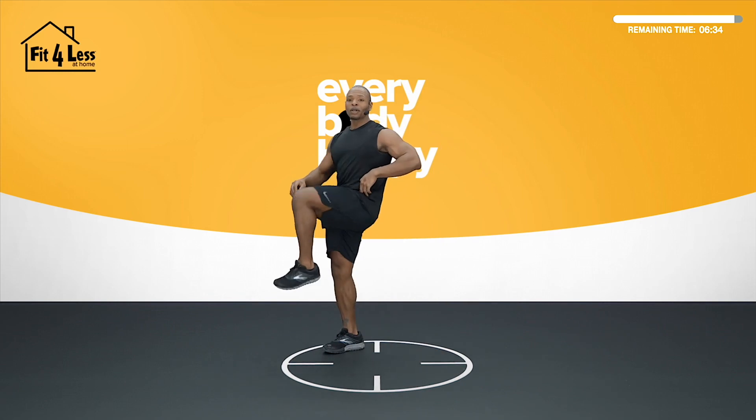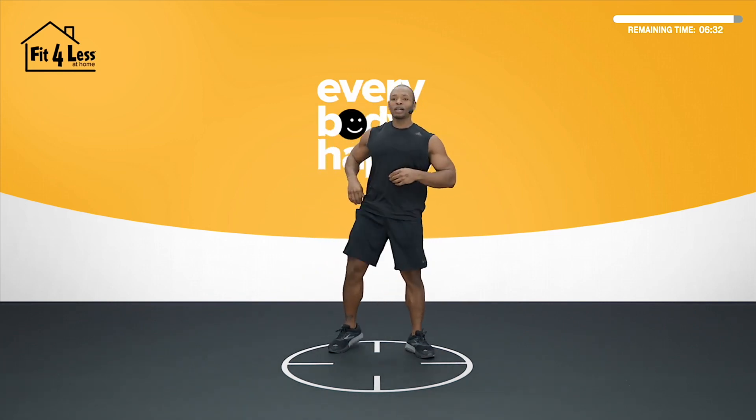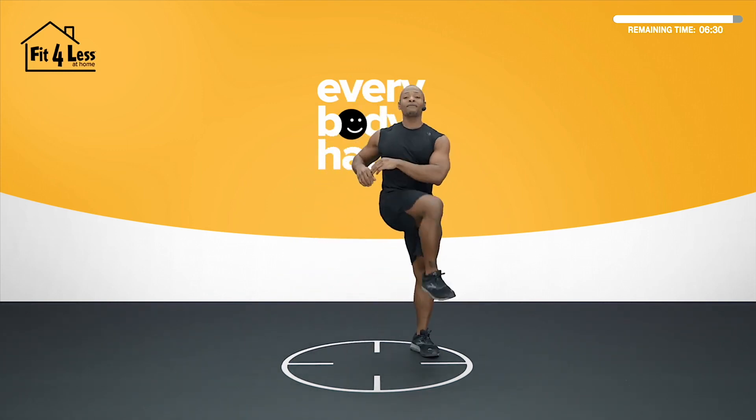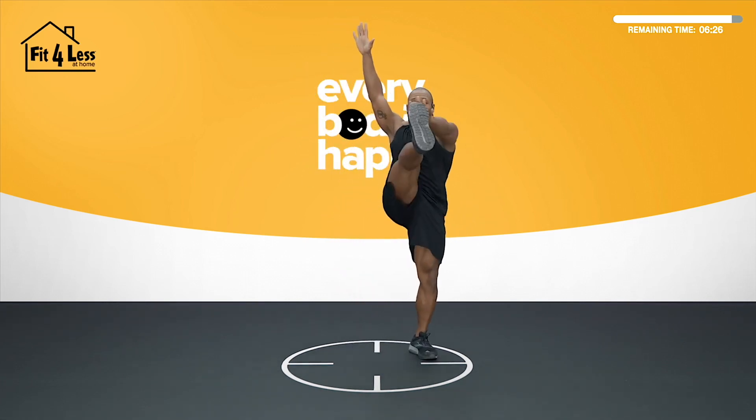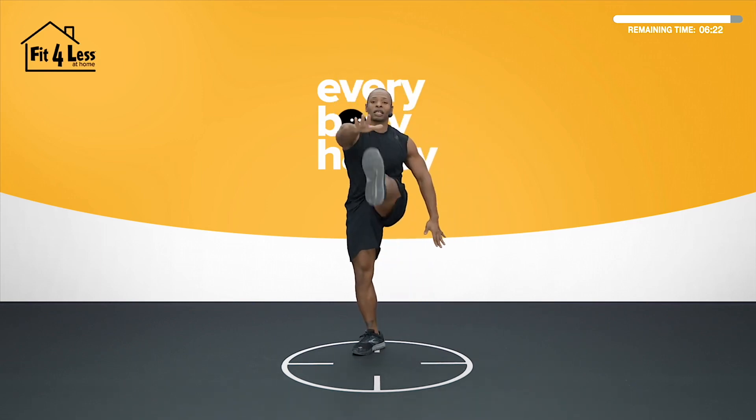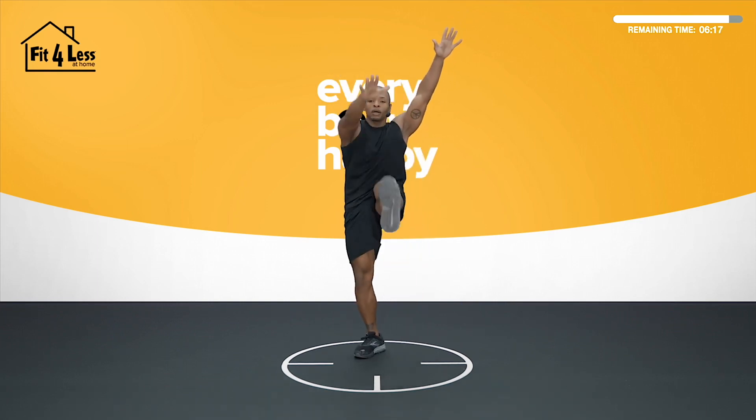Just open up those hips a little bit — make some hip circles. And if you have the flexibility, maybe you take it to cross-body toe touches. But if not, you can do cross-body knee taps. Just get that extension and flexion in those hips. Find that rotation from left to right.